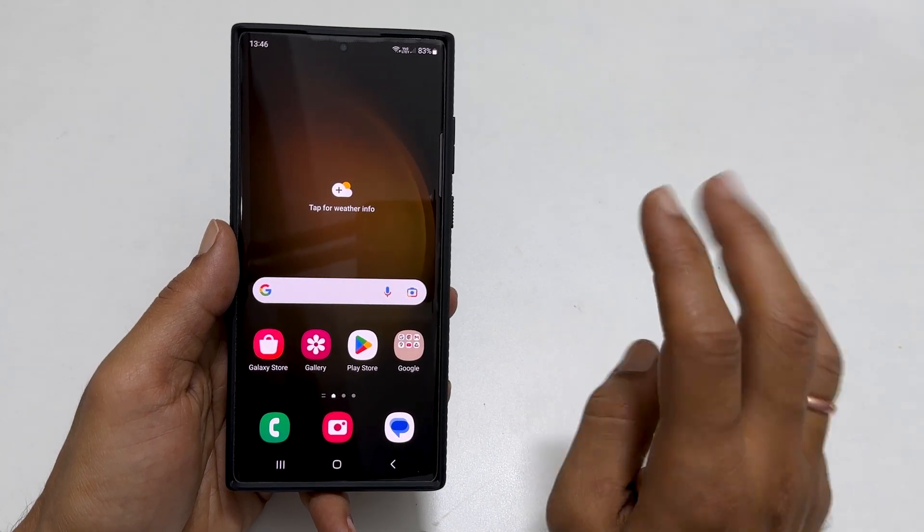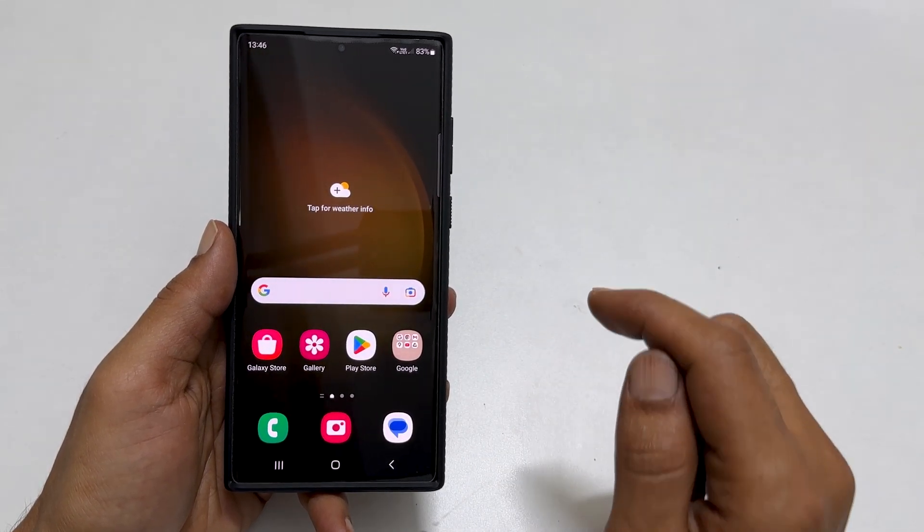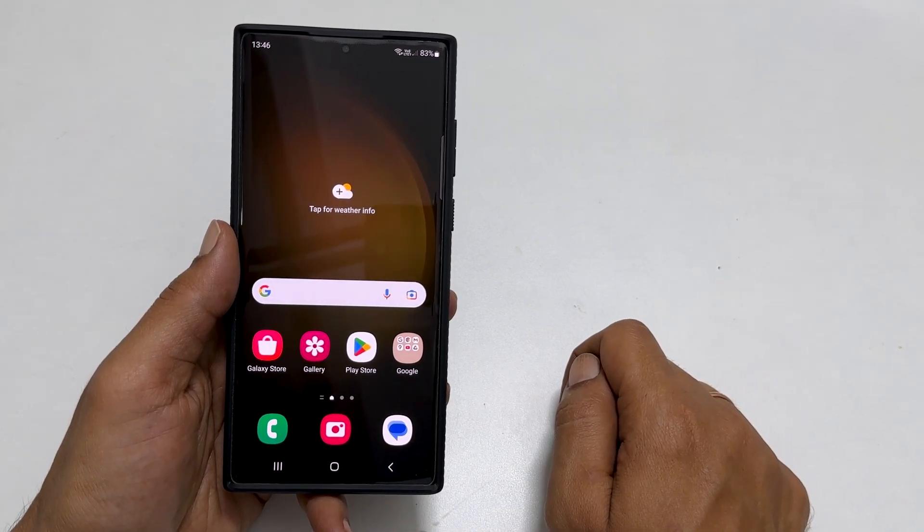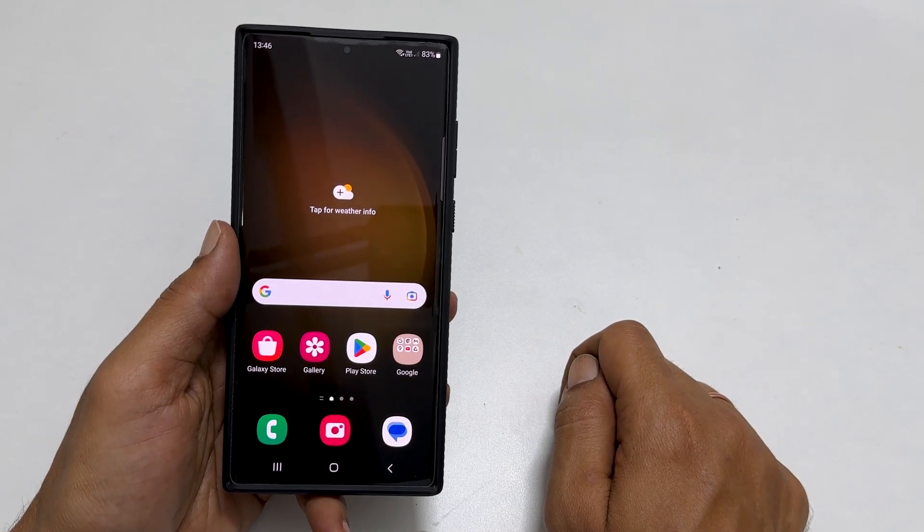Welcome to the channel. This video covers 3 ways to take a screenshot on Samsung Galaxy S23 Ultra. I will also show you how to take a long screenshot and give tips to troubleshoot problems with palm gesture screenshots. Let's get started.